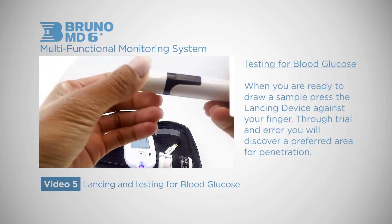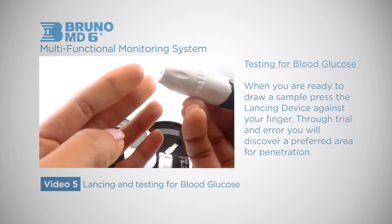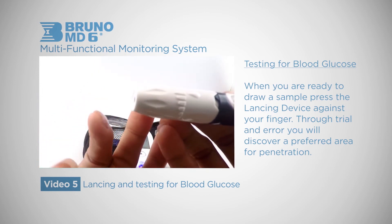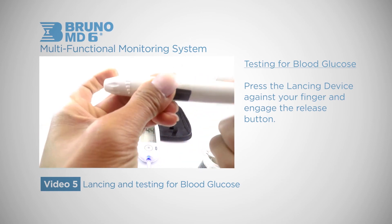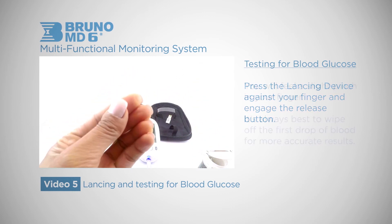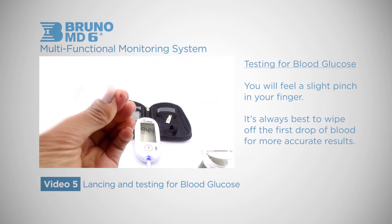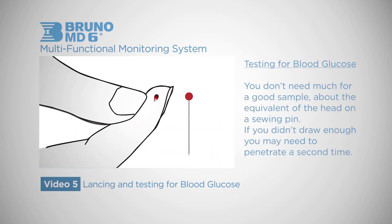When you are ready to draw a sample, press the lancing device against your finger. Through trial and error you will discover a preferred area for penetration. Some people like to use the side of their finger, but the fingertip is always the easiest way to begin. Press the device against your finger and engage the release button. You will feel a slight pinch in your finger. It's always best to wipe off the first drop of blood for more accurate results.